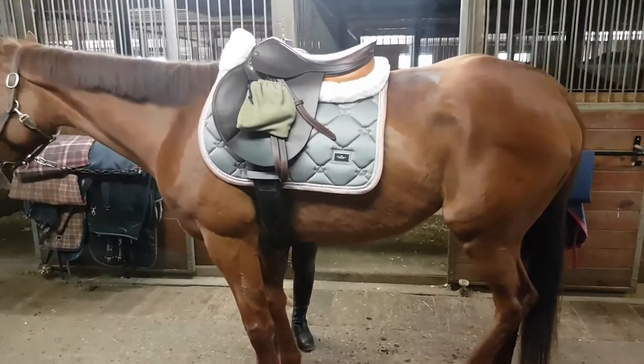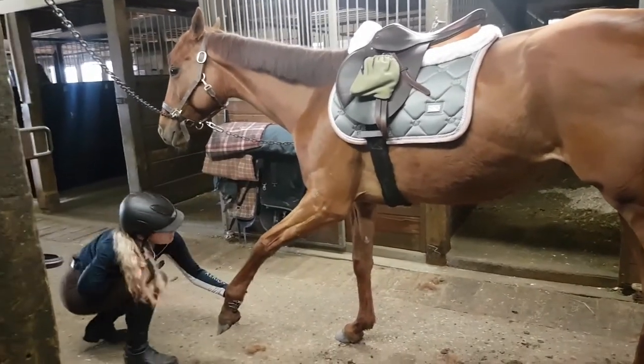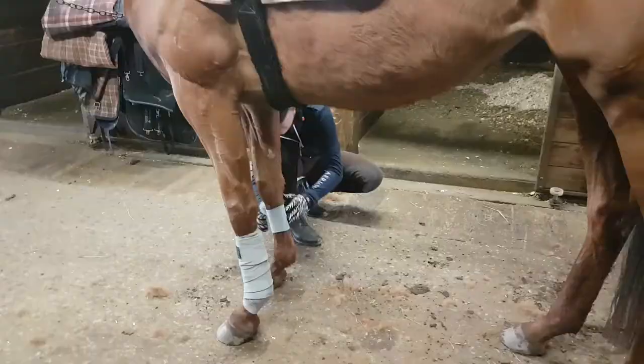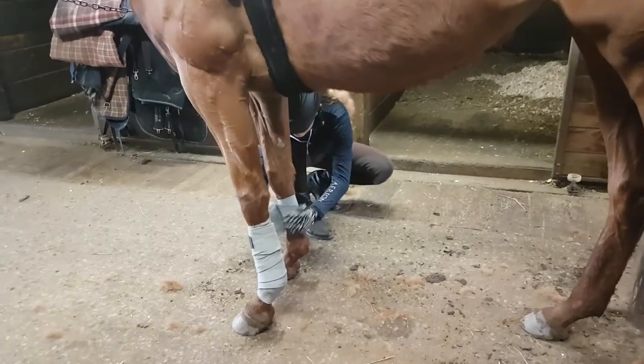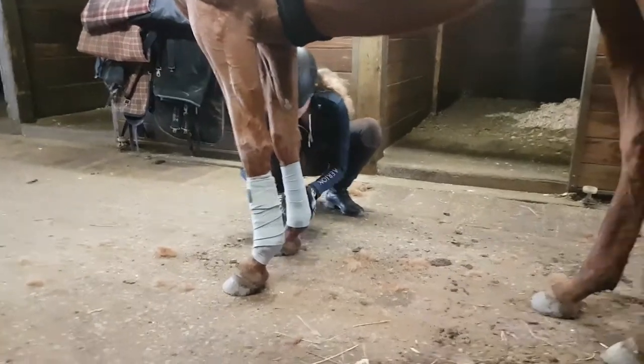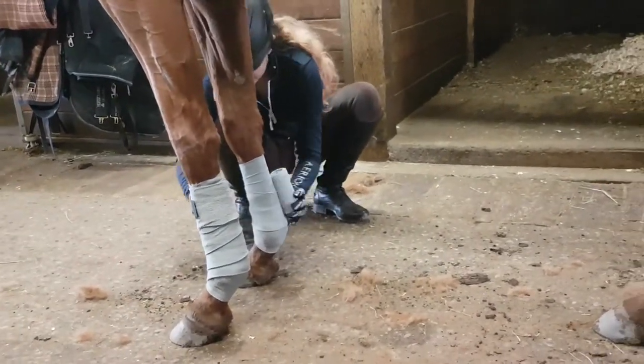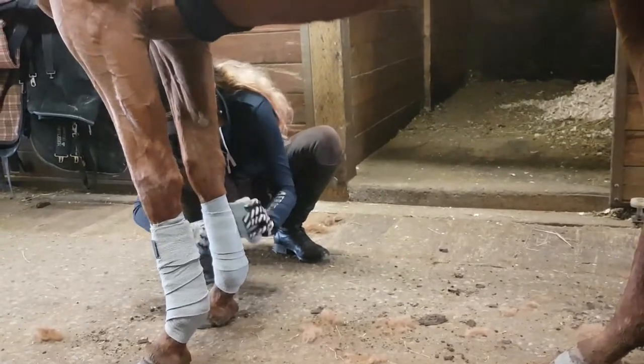I've gotten a new girth since this. After I put the girth on, I like to stretch her front legs to make sure the girth isn't pinching any of her skin — it just loosens everything up. I'm putting on some gray polos to match her saddle pad — they're a bit low but I fixed them later.